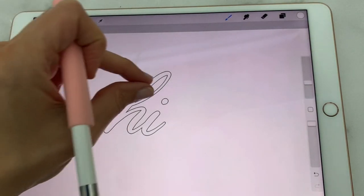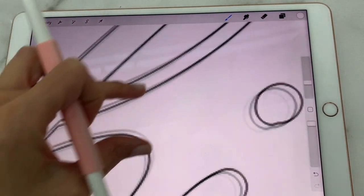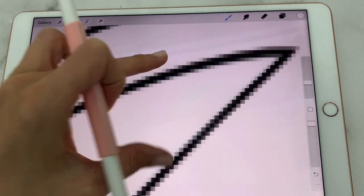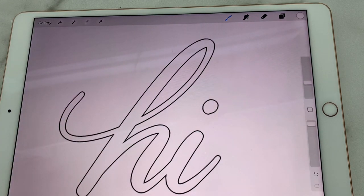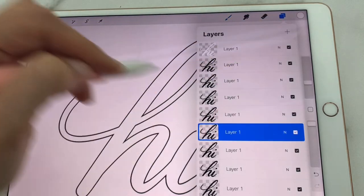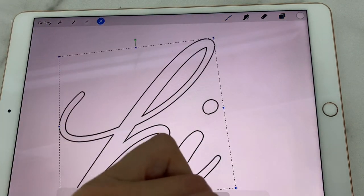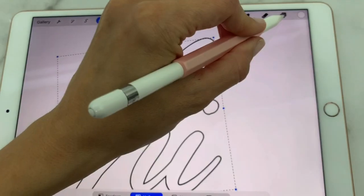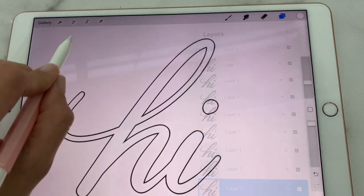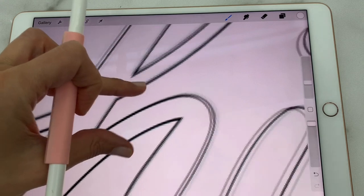Now we can go back and see if we need to go on the diagonals. This is looking pretty good, so you don't need to do those diagonals — in this case I would call it done. But just to make sure, you could go back and tap in the diagonal directions. I don't think it made a difference.